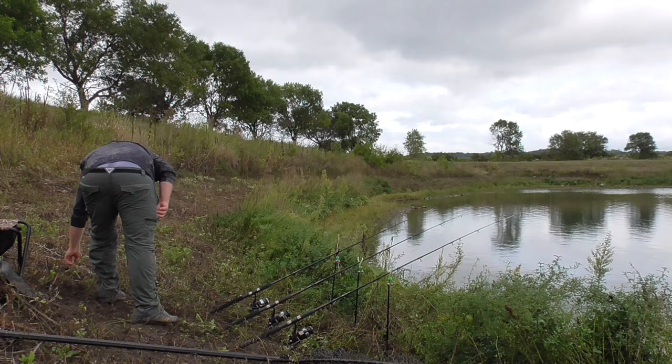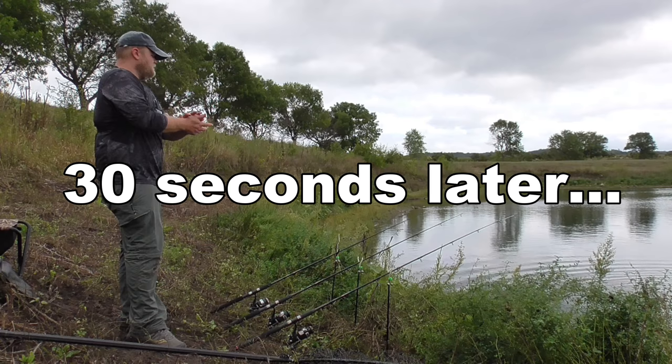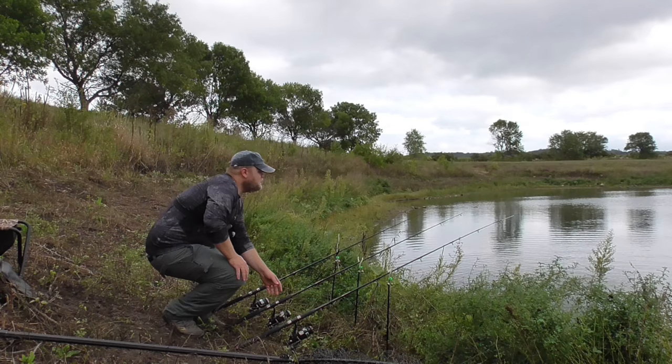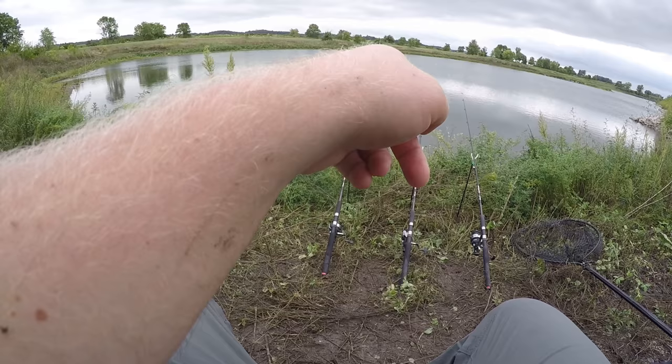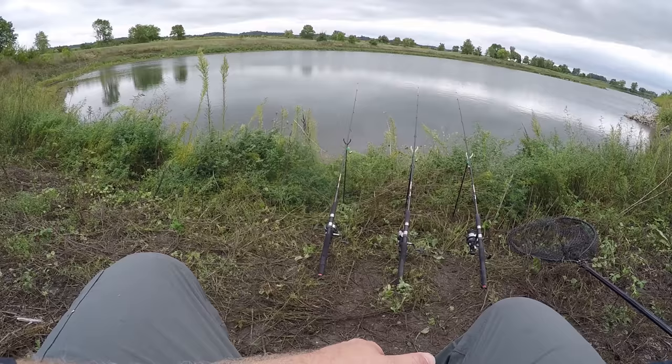These crappies — or bass or whatever they are — are getting pretty annoying. I think if I don't catch any carp here tonight, I'm going to come back tomorrow with a worm and a bobber and a spoon and catch a bunch of those crappies and eat them.